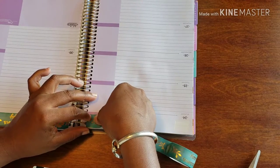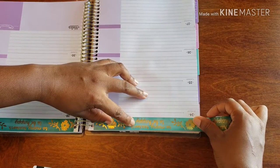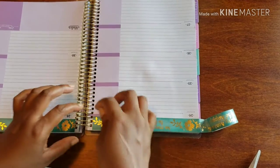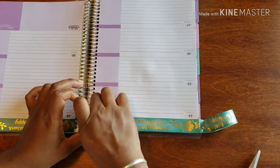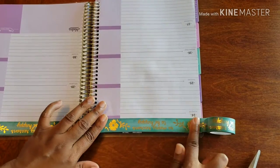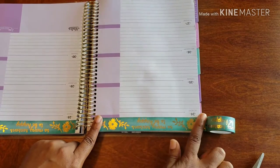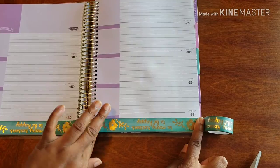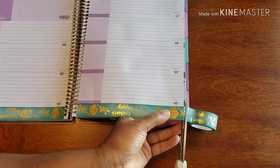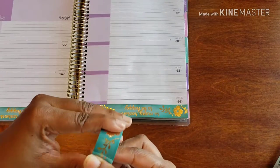I'm going to start in the corner, just pressing it down lightly and working outward. There's a little ripple here — that's why we press lightly, so we can just lift it up and smooth it out. That's a perfect example of why I press lightly: I'm pressing just enough to hold it to the page so I can keep moving, not enough to stick permanently, and then I go back and reinforce the stick. Then I'll just use my scissors to give it a little snip.